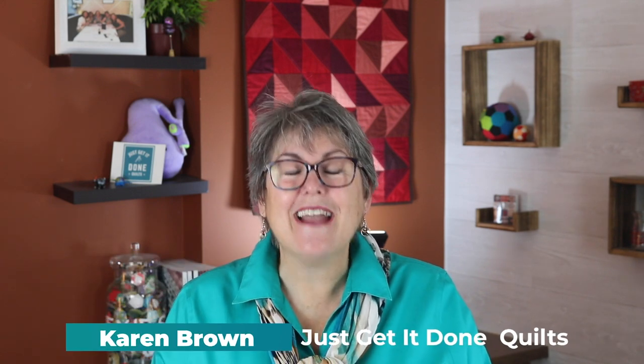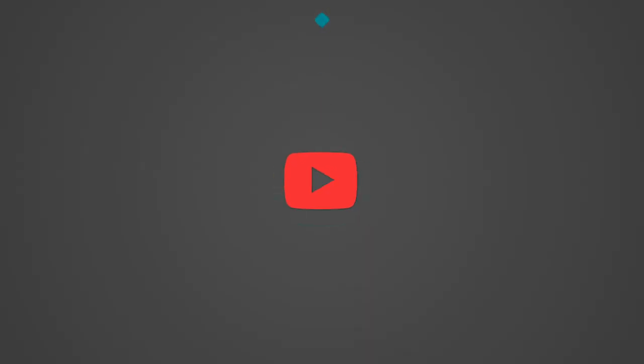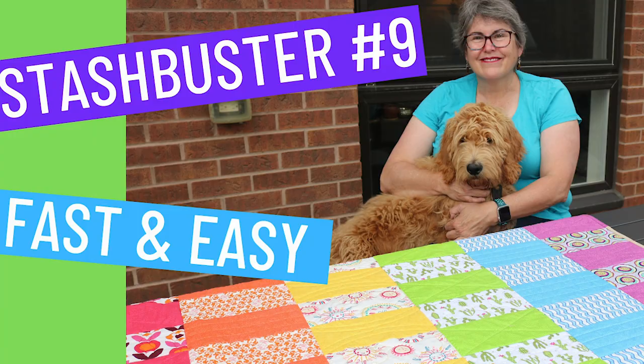Hi there, I'm Karen Brown of Just Get It Done Quilts. I give you tips, tricks and strategies to help you make the quilt that you want to make. And if you like what you see, please hit that subscribe button. The easiest quilt patterns are made from squares and rectangles, but I've already shown you how to do that in Stash Buster 1, 2, 7 and 9.